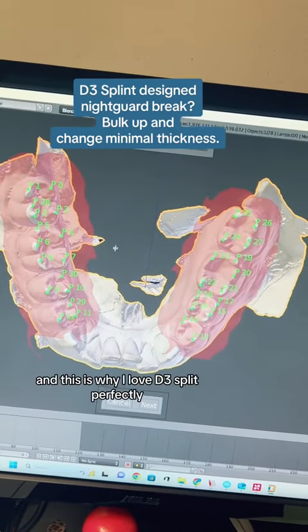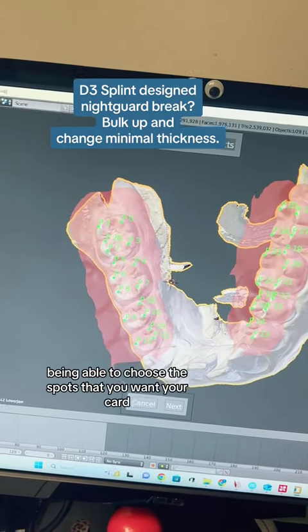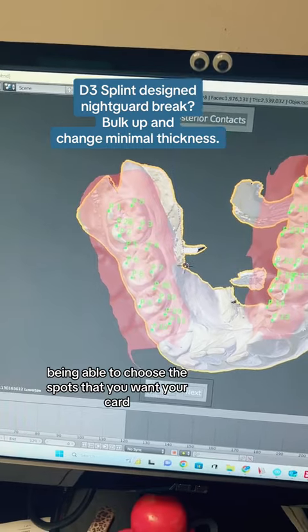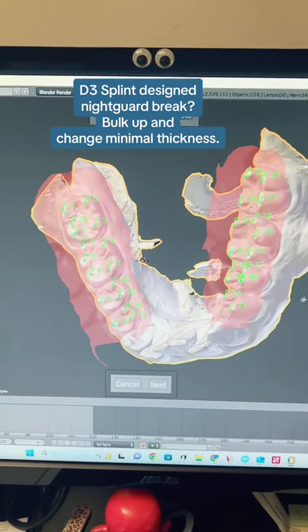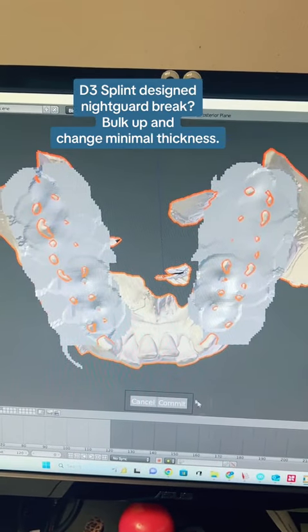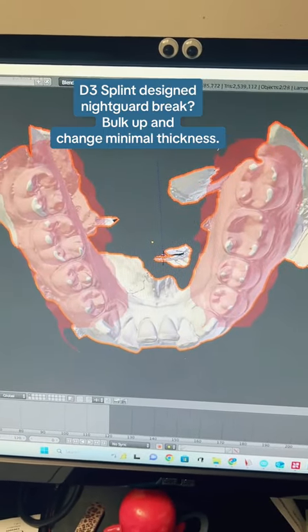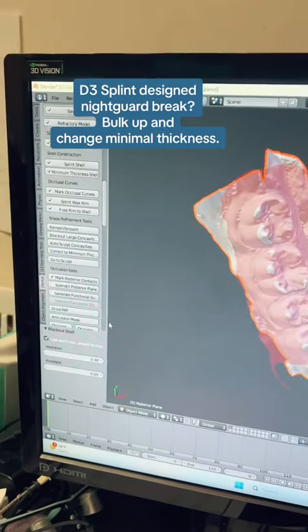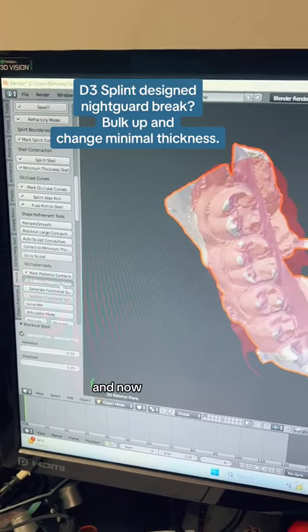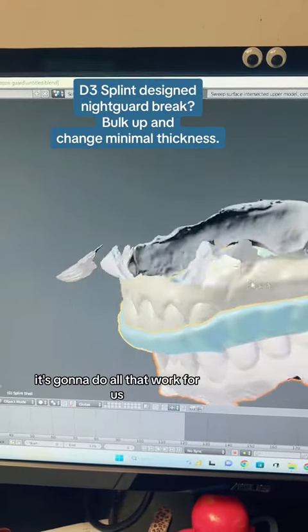This is why I love D3 split — to perfectly be able to choose the spots that you want your guard. Then it's going to show us commit, and now it's going to do all that work for us.